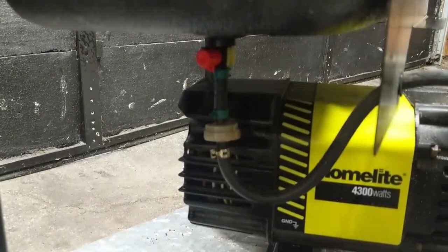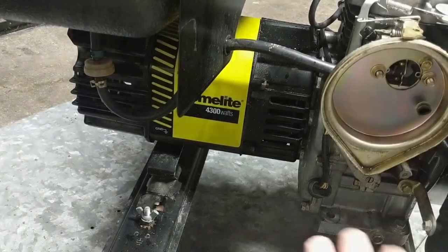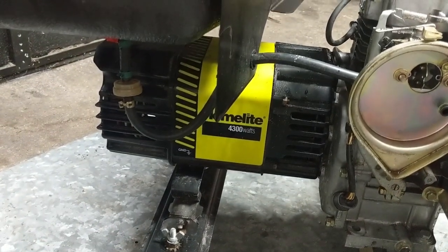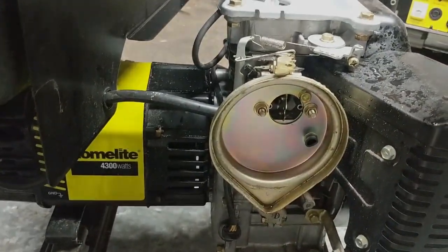I'm going to drain the fuel into a jar, then disconnect the line at the carburetor and using my compressor blow out the line — or back purge it — so that I know the fuel line is clear and free of debris. Then we can have a look at the leaky carburetor.